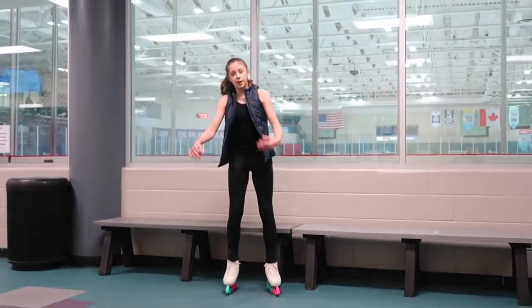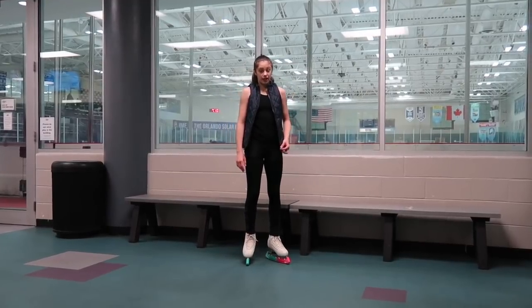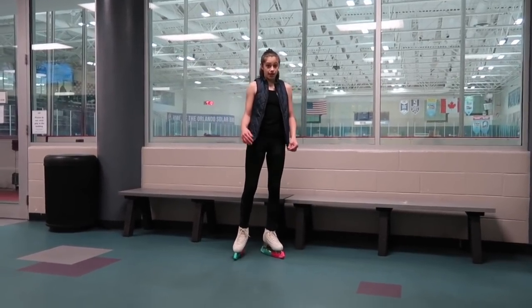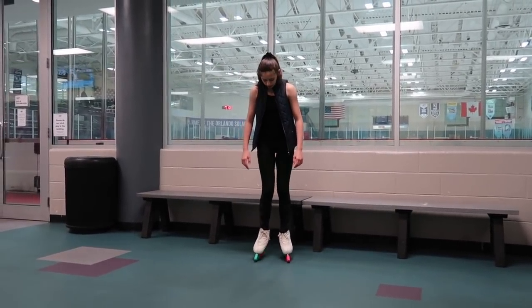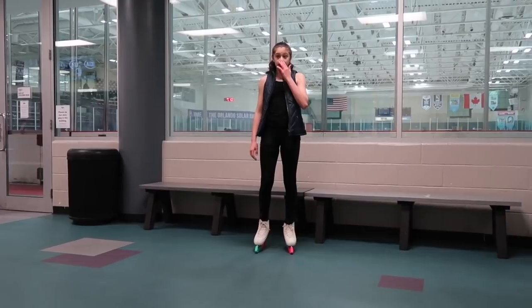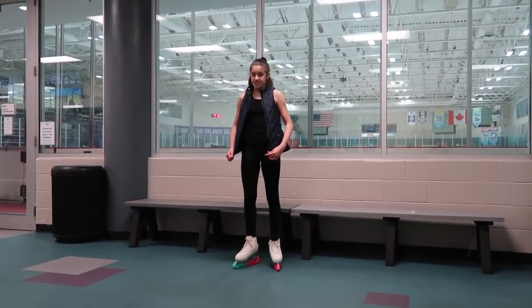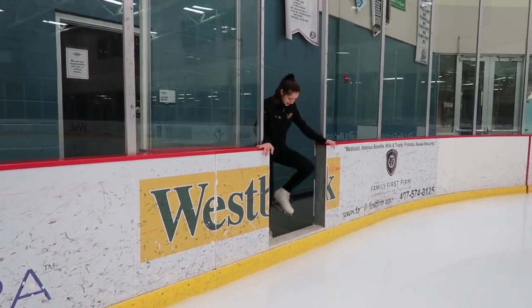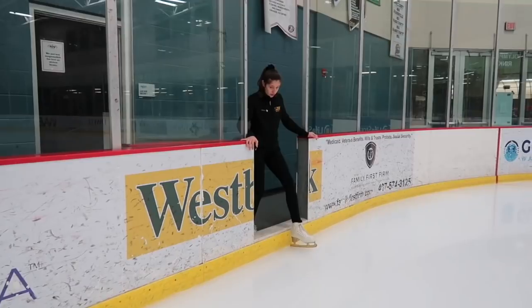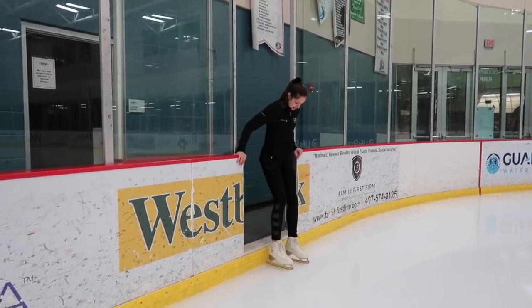When you stand up, make sure you can still bend your knees and that your ankles feel good — you want them nice and tight. Also make sure you can straighten up and that the boot doesn't fall in or out easily. Once your skates feel good, we're ready to go onto the ice. Hold the wall so you're nice and stable, don't freak out — it's just like walking, so just step on the ice.